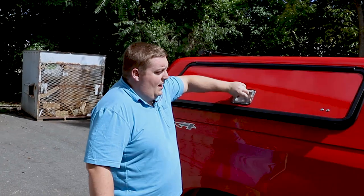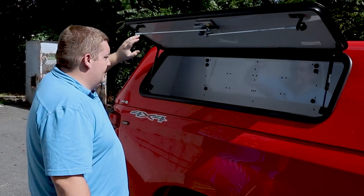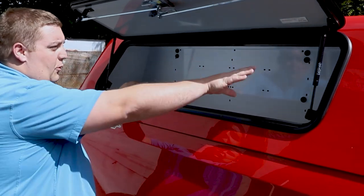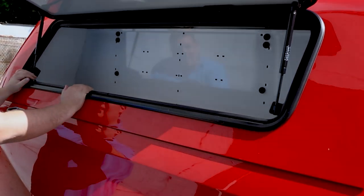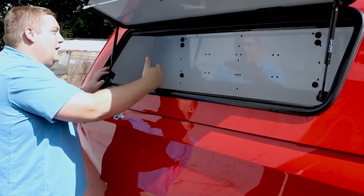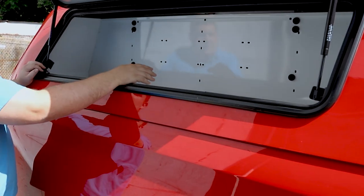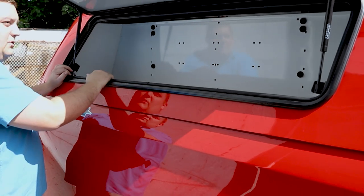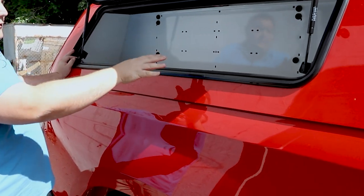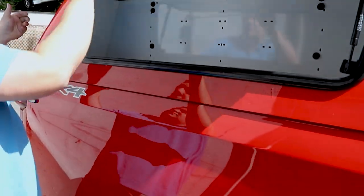Taking a look at the passenger side, they elected to have toolboxes only on the one side. So we have a large open compartment with 110 power in the corner. This also has its own individual SoundOff Signal strip light on its own pin switch, so that this light only turns on and shines here when this compartment is open. The 110 power in the corner will be used for a portable bank charger that they're going to be installing.